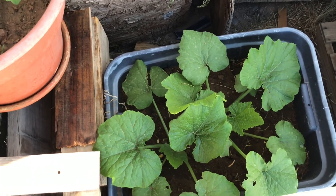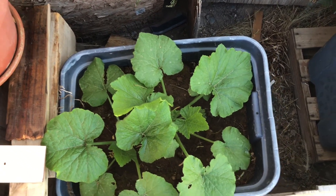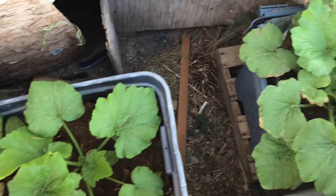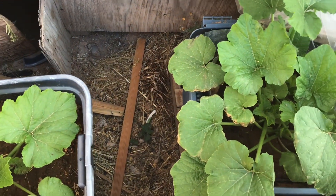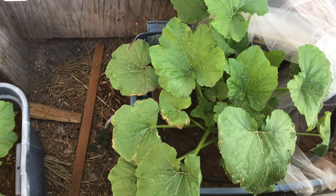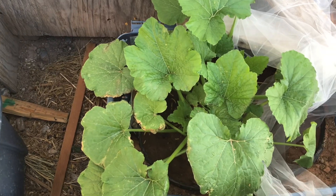This here is zucchini. I have a couple of squares of this and I actually have some zucchini on this already. You can grow enough in pots, even if you don't have enough space wherever you live. You can put a few pots out in front of your house, on the side of your house.